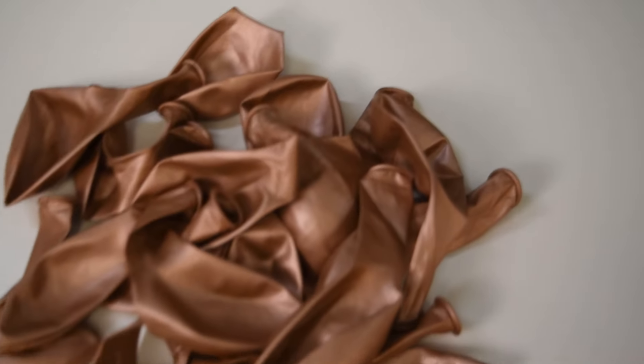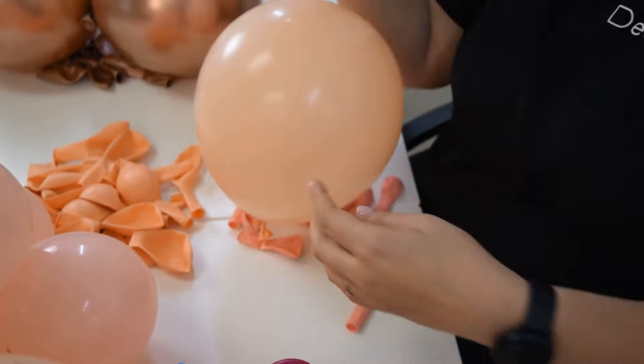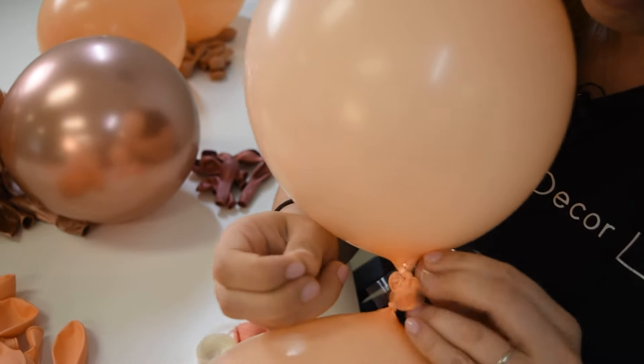If you're going to use the provided balloon strip, you will need to tie off each balloon individually. The idea is to pull the knot through the holes of the strip and keep attaching your balloons all the way along the strip.